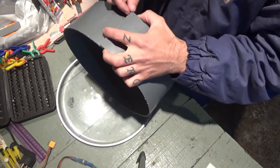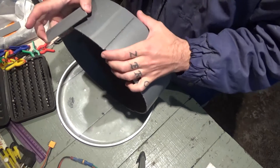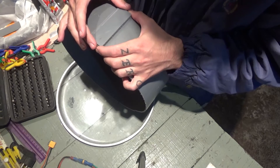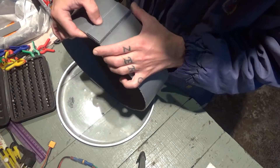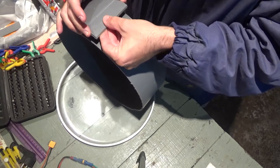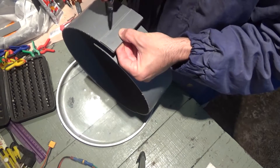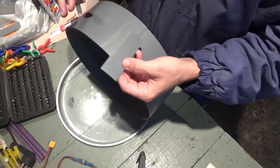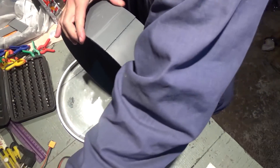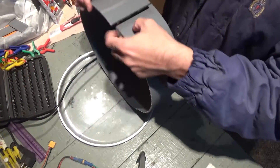I'll cut this a little bit here. I'll have to draw another line, hold it in place, draw another line, and then cut it again, just a little bit.